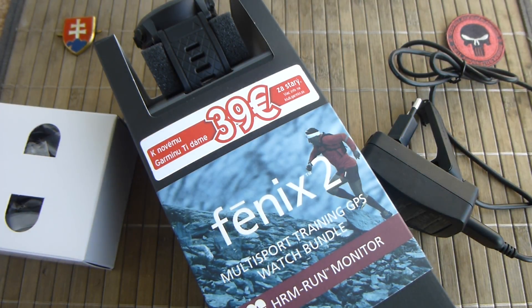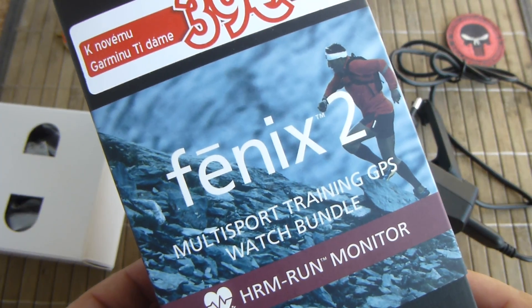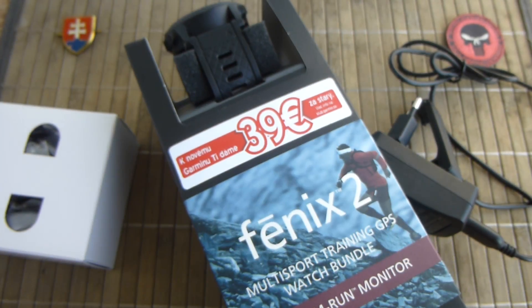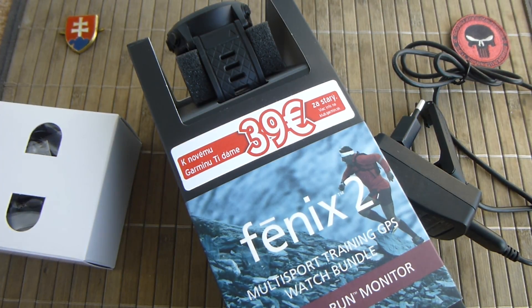Hello YouTube friends and welcome! In this video I have for you a smartwatch presentation. This is the Fenix 2 from Garmin and this will be the first smartwatch I will be featuring on my channel.